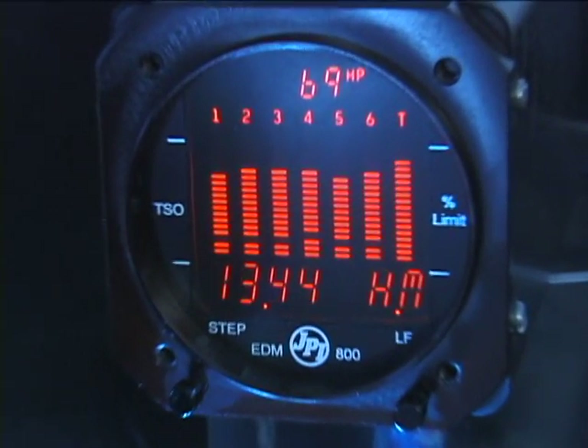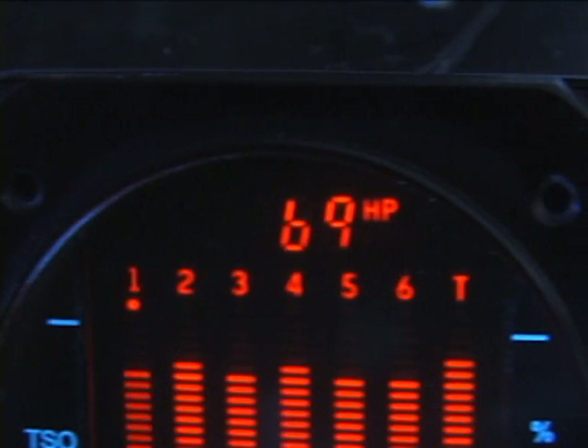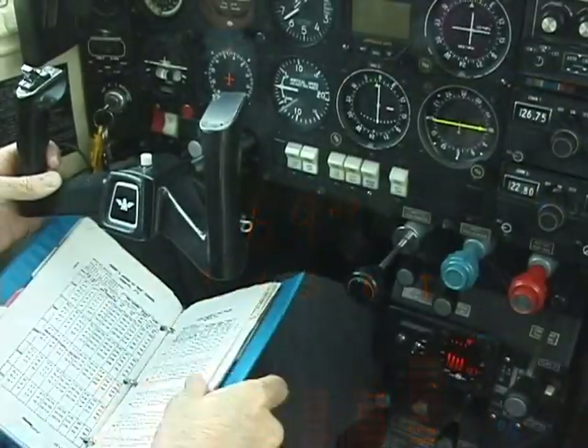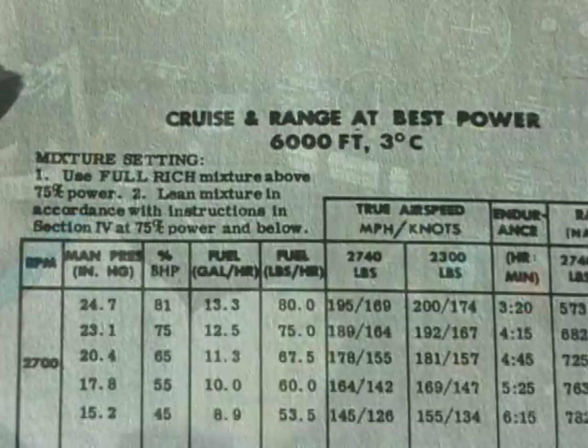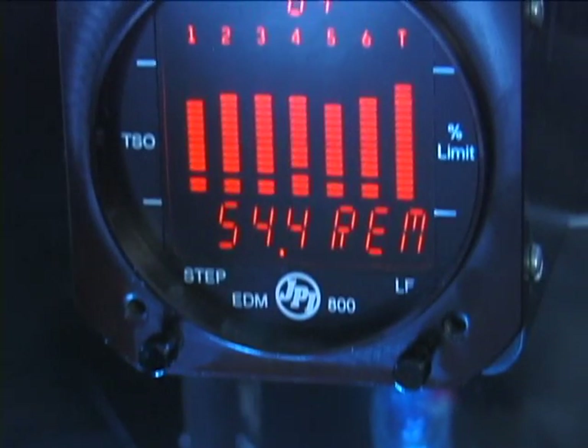The new EDM800 provides you with a full-time in-flight readout of engine horsepower. Now the one common value — horsepower — found in all pilot operating handbooks is available to you in real time, helping you achieve maximum engine performance. Let's jump in and see how it works.